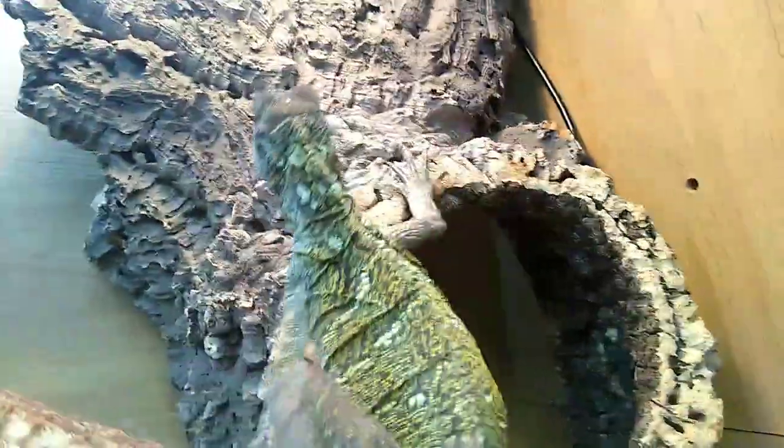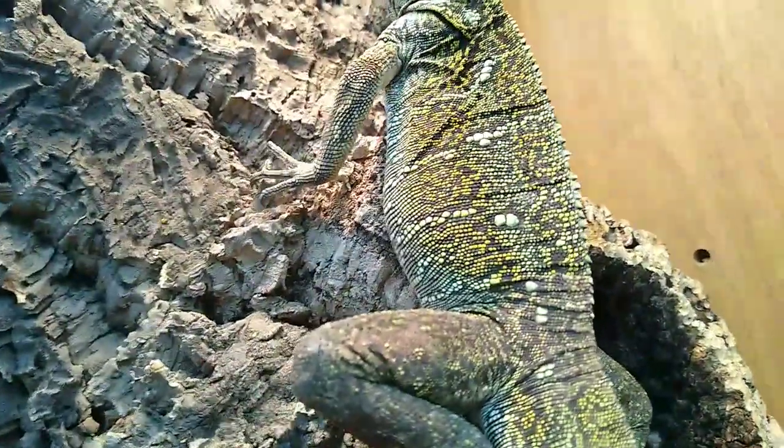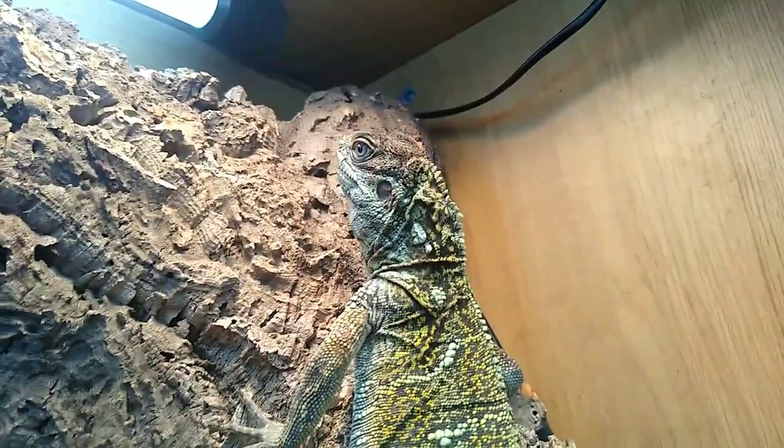He doesn't like you looking at his big belly — he's doing well now. He did have a whole box of locusts yesterday, so that's why he's not hungry.